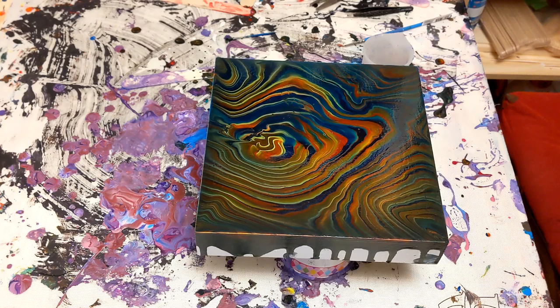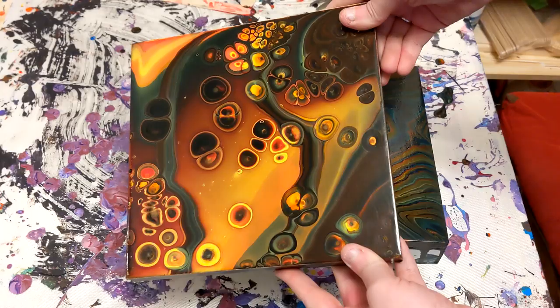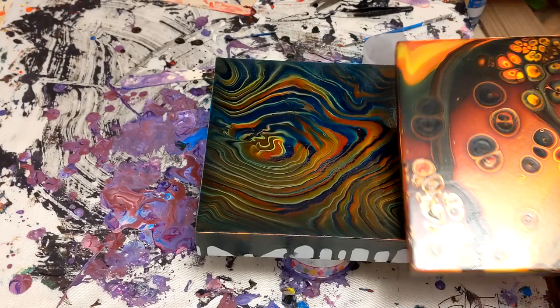Today I'm going to be doing a variety of techniques on this already painted canvas. I'm not fond of it, a couple things got stuck in it, so I'm going to be painting over it with something like this. I love this painting — I was so impressed with it — and it's really hard to recreate abstract fluid artworks, but I'm going to try to recreate that painting.